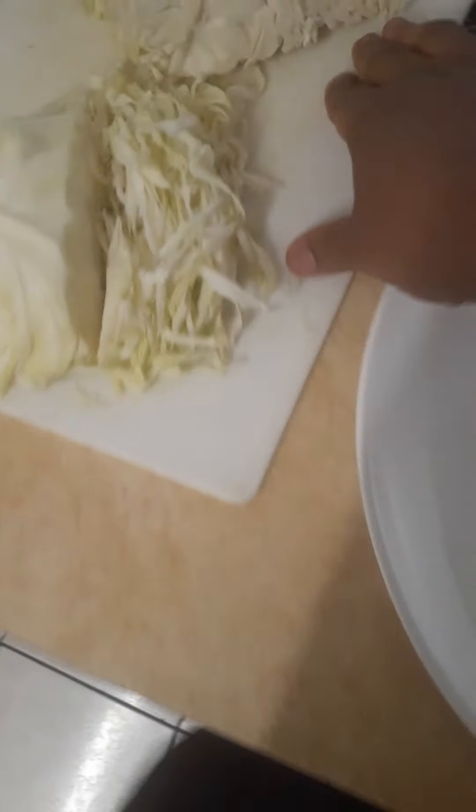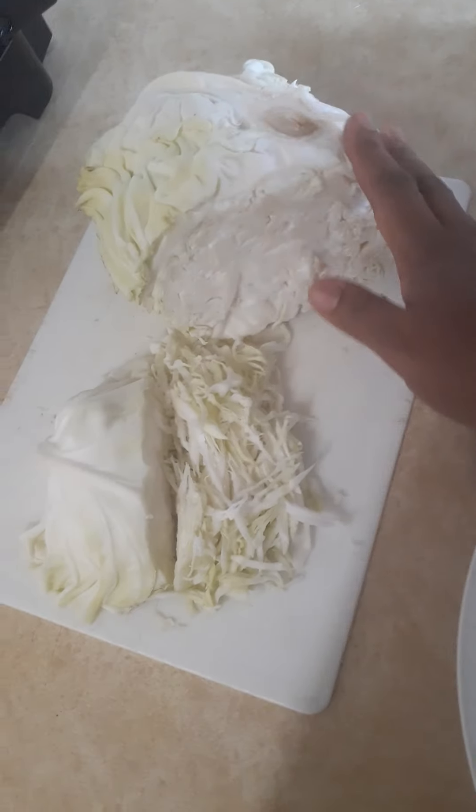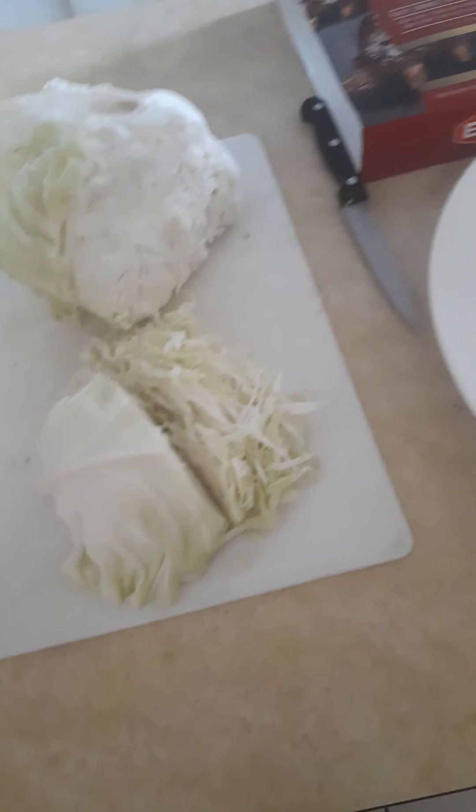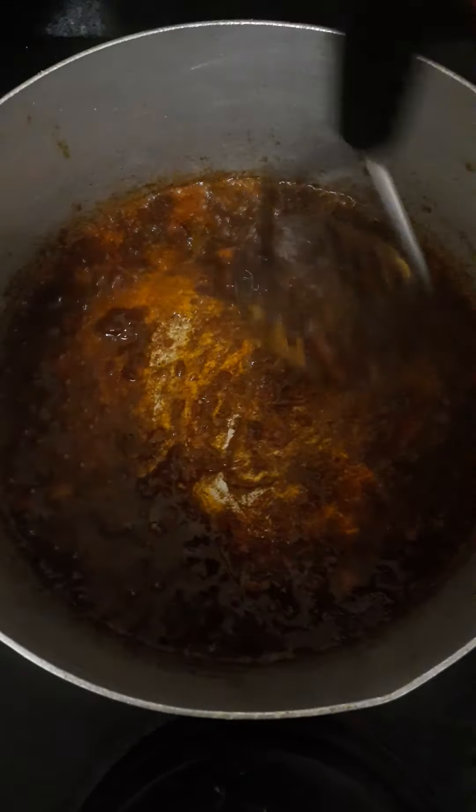I am going to do like a little salad — cabbage. The rice is not enough, so I'm going to make like some little pirou.